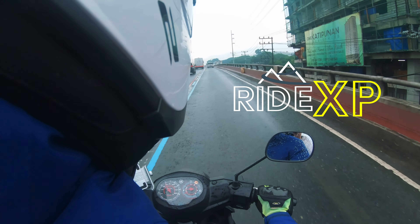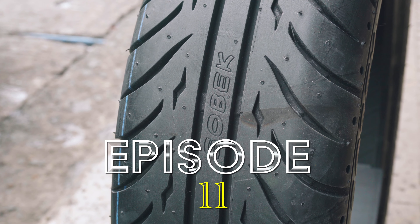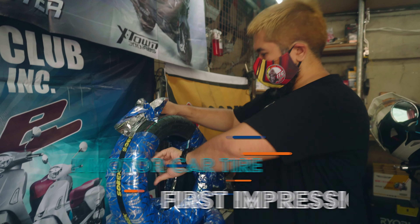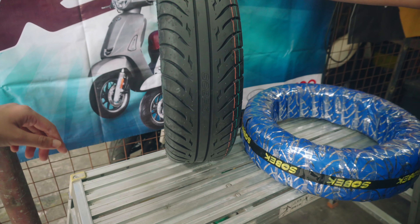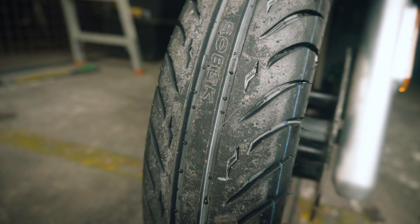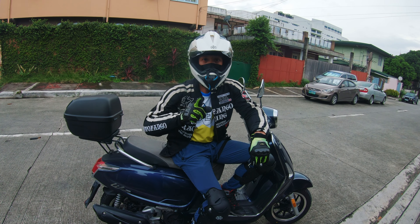Hello my friends and welcome back to RideXP. On this episode, we're talking about scooter tires. Sobek Tires has given us the privilege of being the first Kymco Like 150i owner in the Philippines to try their new motor car tire — a unique touring tire with a wide flat profile like a car tire. So, is it any good or is it weird? Find out on this episode of RideXP.